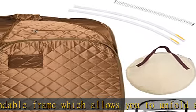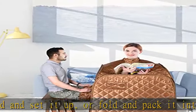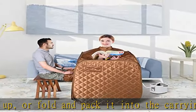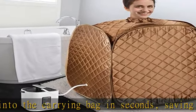Heat insulation and humanized design: features a cotton cover with waterproof layer to prevent steam penetration for better effect, along with a convenient front zipper for you to release your hands outside the tent to enjoy videos or reading while enjoying your session.